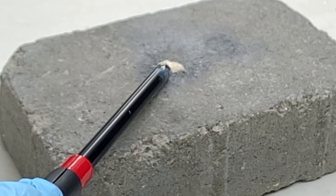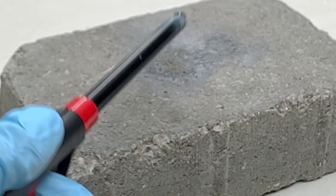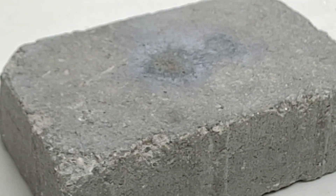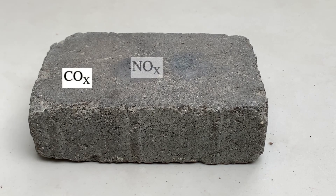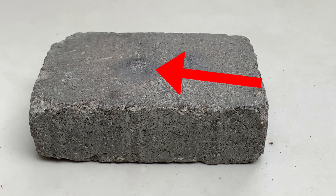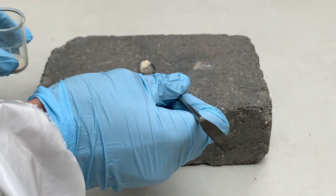Mercury fulminate can deflagrate quite easily when exposed to a flame source. When confined, the deflagration can transition to a detonation, which is dangerous. The decomposition products of mercury fulminate are carbon oxides, nitrogen oxides, mercury vapor, and atomized mercury, which you can see is the black stain on the stone. As you can see here, it is also very sensitive to shock and friction.